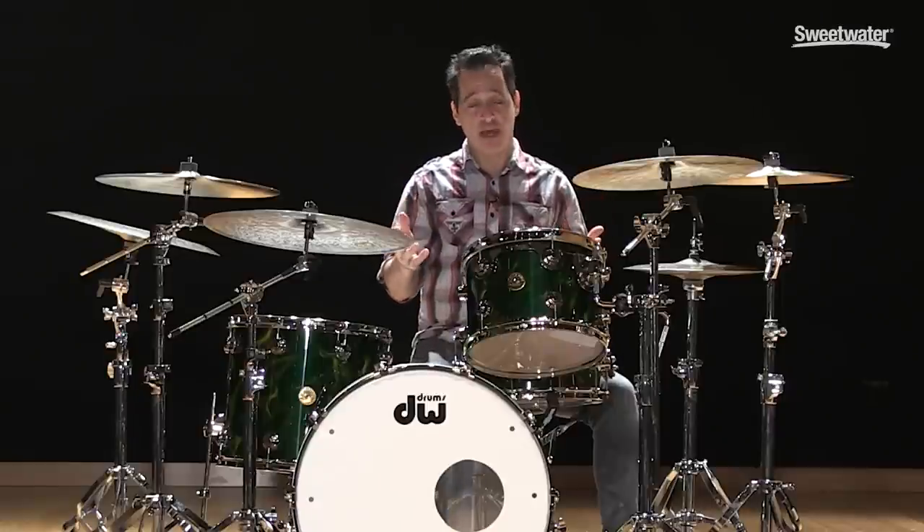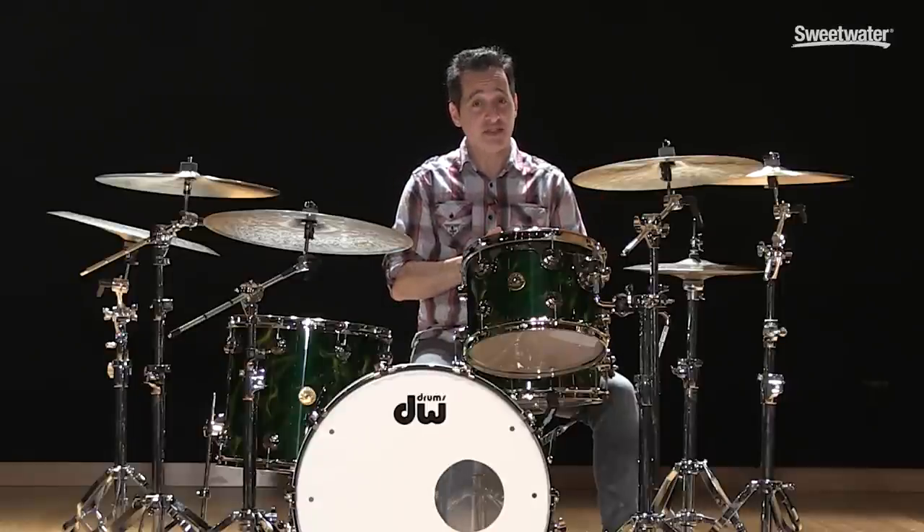These cymbals are actually really fun to play because they have a really cool distinct sound and they're quieter, so you get kind of the best of both worlds. Now we're going to get into the sixth way that you can bring down the volume of your drum kit, and that is — dare I say — the dreaded drum shield.